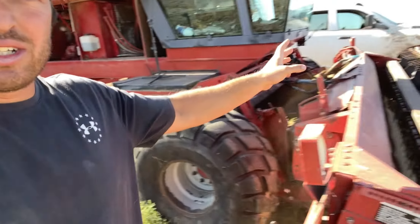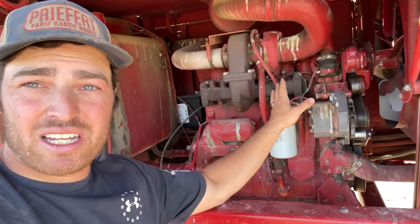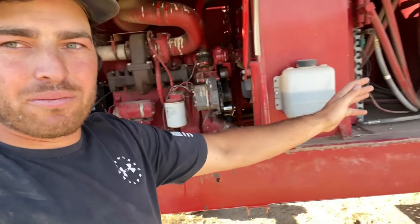This is a Case International 8840 Swather - you drive it, cut hay, hay comes out the back, you let it sit, then you bale it and feed it to your cows in the winter, or horses or whatever. This one has a 4BT Cummins in it. It says 'made by J.I. Case,' and they did have 4BT Cummins in these. It looks like a 4BT Cummins in every way, shape and form, so I'm gonna call it a 4BT Cummins. The engine basically runs a big hydraulic pump - these old swathers all basically run off hydraulics, they got hydraulics all over the place.